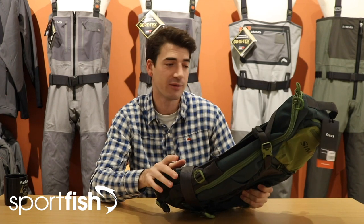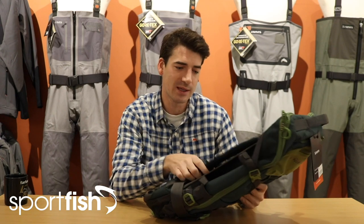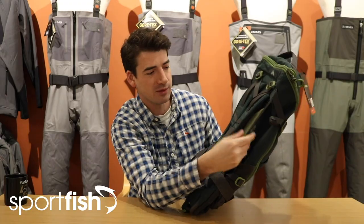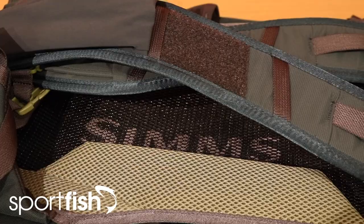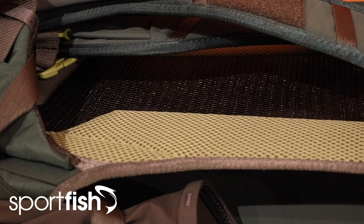One thing I always personally look for in a backpack is how it feels against your back — if you're going to be wearing it all day it's really crucial that it's nice and comfortable and you don't get hot and sweaty. Something that the Freestone rucksack has which addresses this perfectly is a rigid but flexible aerated back panel. When you're wearing it, the material of the backpack itself is not sitting against your back; you've got a breathable mesh material to keep some airflow around you — much more comfortable and not hot and sweaty. It's a great feature that I look for in any fishing backpack.